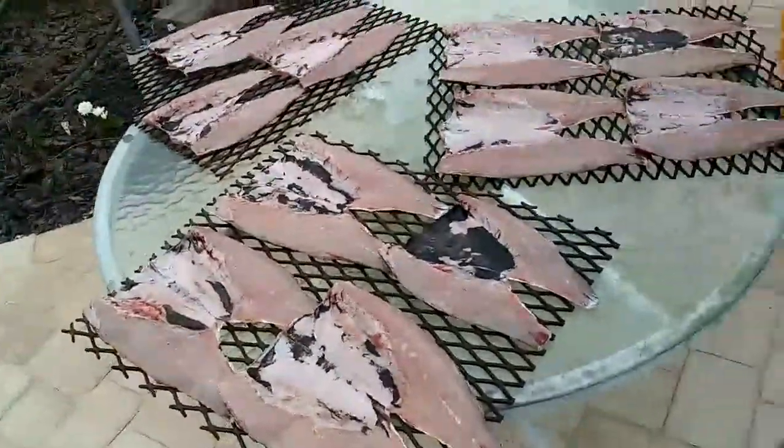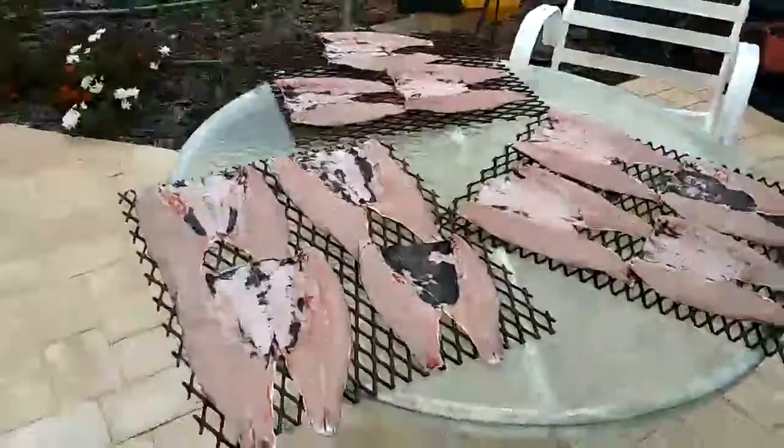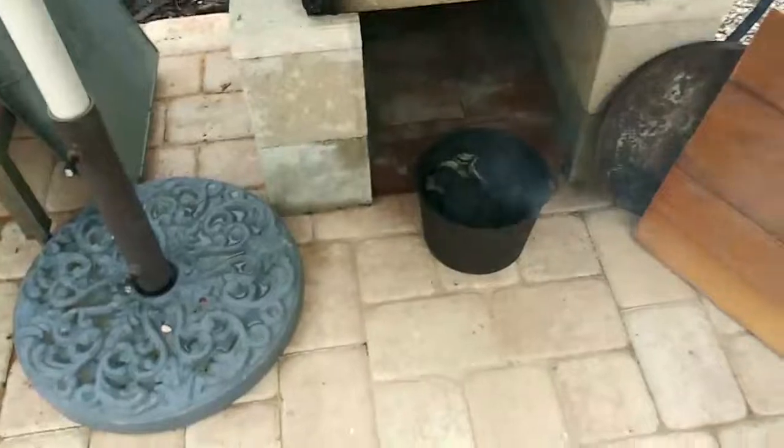Alright, we got all the mullet cleaned on the racks, ready to put in the smoker. We ended up with eleven mullet. Got my big old fire pot here full of charcoal. Gonna throw some wood on it here in just a minute.